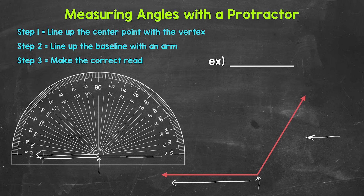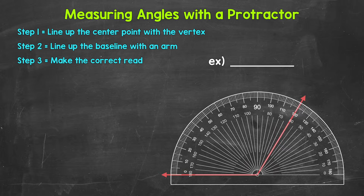Now we're ready to make the correct read. Here's the protractor lined up on top of the angle. The center point of the protractor is lined up with the vertex of the angle, and the baseline of the protractor is lined up with an arm of the angle. Now we're ready for step three: make the correct read.